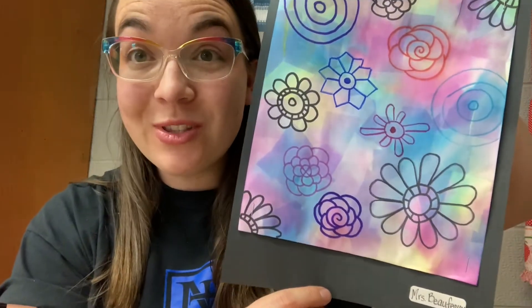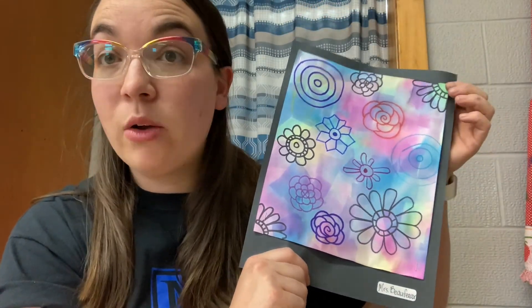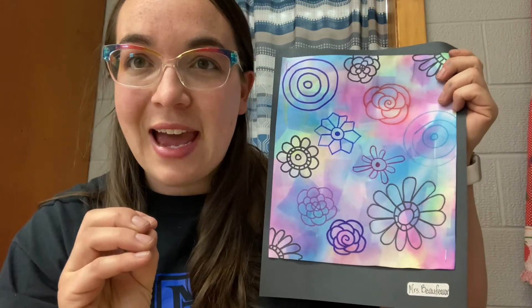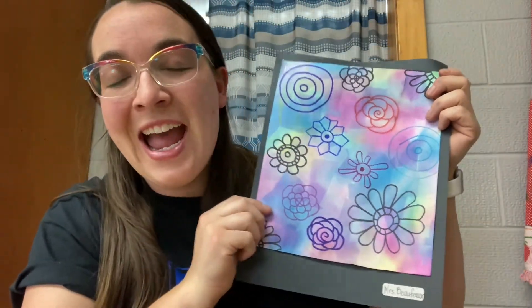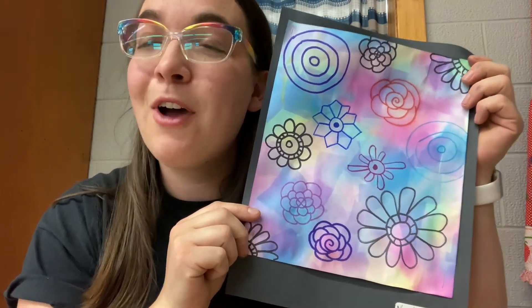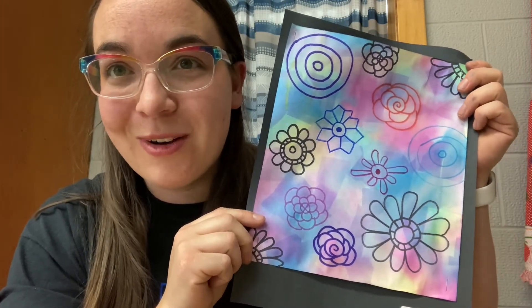Hi friends and welcome to Art with Mrs. Buffo. Today we're going to be creating this awesome image that almost looks like it's been tie-dyed. We'll be working with some really neat new art materials including this thing called bleeding tissue paper. Don't worry, it doesn't actually bleed on you — it doesn't get cut or hurt. What it means is that the color transfers from the tissue paper onto whatever is below it, and that's going to be our garden that we're going to create. The other art concept we're talking about today is that of variety. Let's get started.